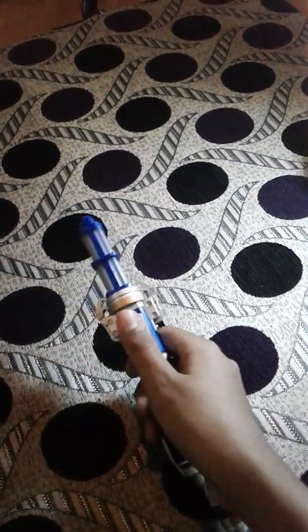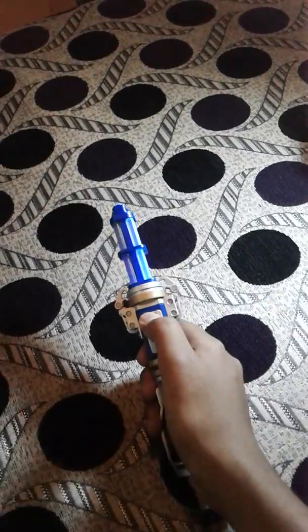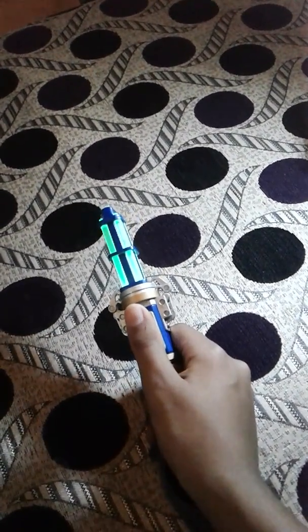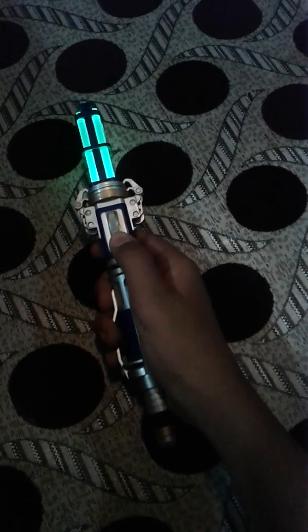Let's go to the lighting and sound effects. I'll just close the lights so you get a better view. Now see the lighting — it lights up. When you push the switch up, a green light comes on, and when you push it down, a blue light comes on with a sound effect.